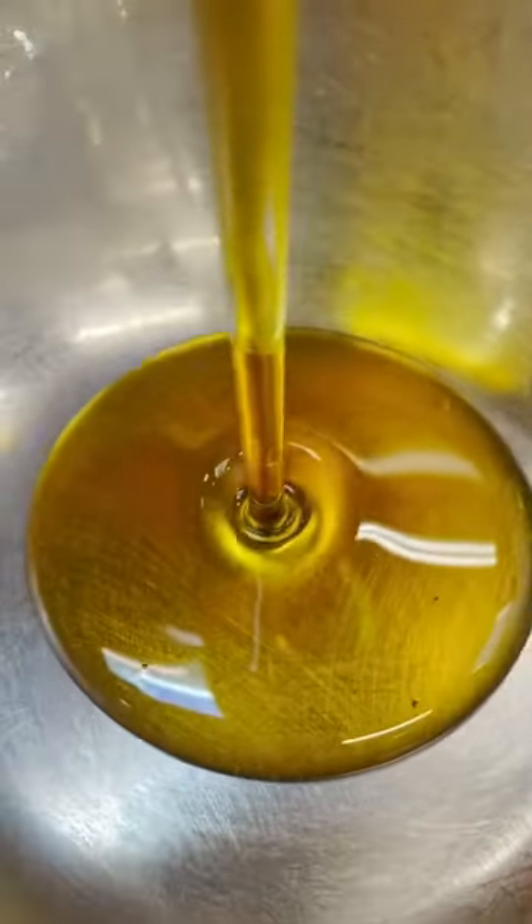All right, y'all, start off by mixing some maple syrup, fresh lime juice, and Gromate Smokehouse Maple seasoning in a small bowl.